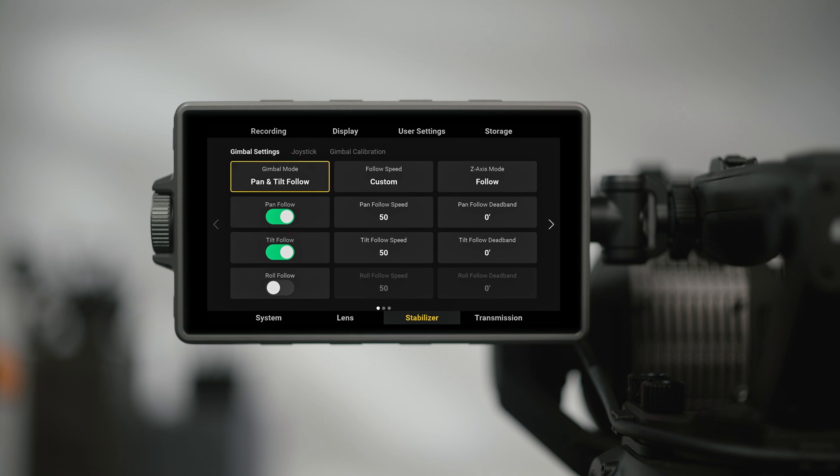In Speed Mode, you can quickly set the Gimbal follow speed. If you need to set the follow speed of each axis, you can tap Dead Band and Follow Speed for further adjustment.